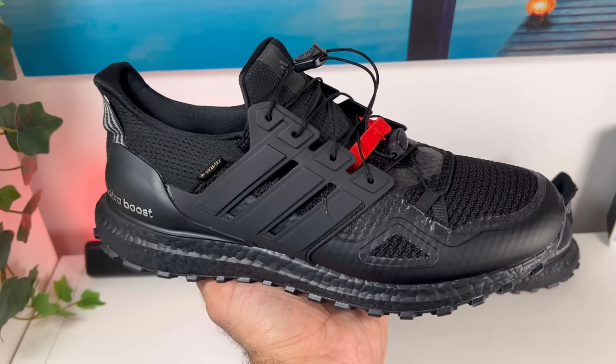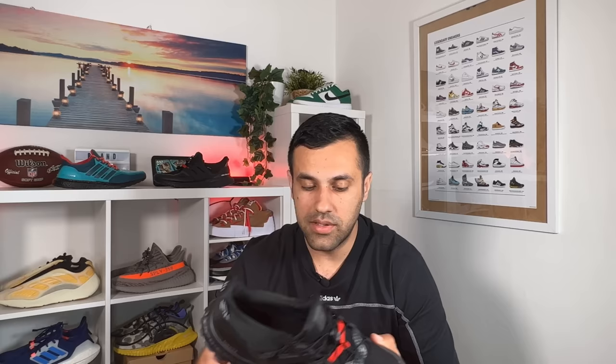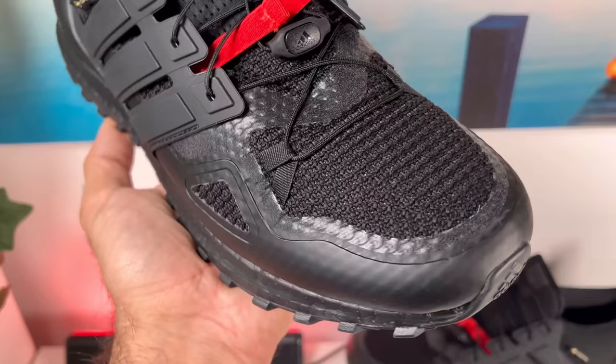For the upper we're going to have a mix of materials - one being this Primeknit material which is almost the same as the original Ultra Boost, though this one also has some other materials in it. On top of that we also have some rubberized material which gives more protection against water and other elements. Overall the upper has roughly the same structure as a normal Ultra Boost 1.0, including this plastic cage on each side and also this TPU counter heel support.